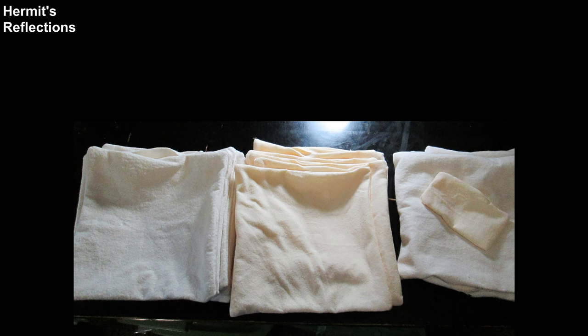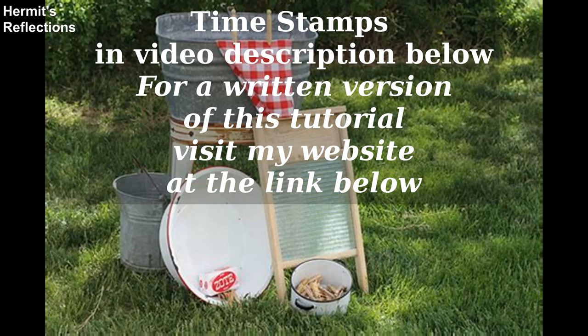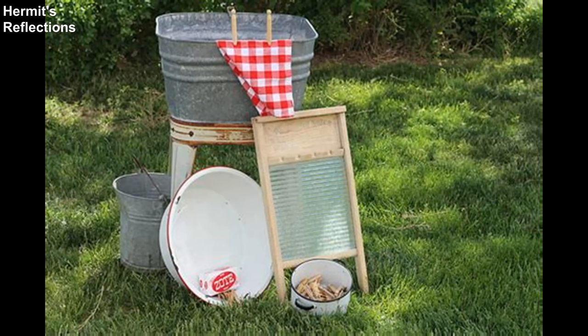In this homemade Hermitage edition of Replacing Paper Products, Part 1, I will be showing you, from my own experience, the best way to make and clean reusable bathroom wipes. Don't worry, I won't show you any real laundering. Watch my tutorial to hear my tips, including fabric choice and sewing methods.